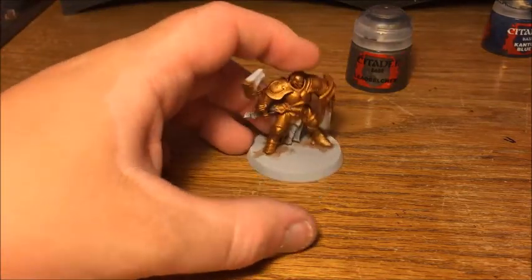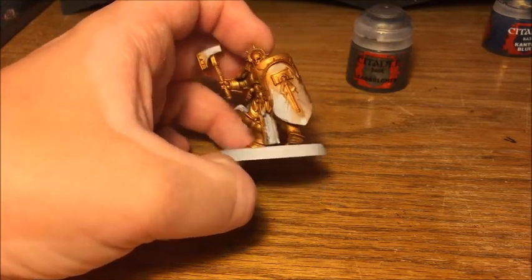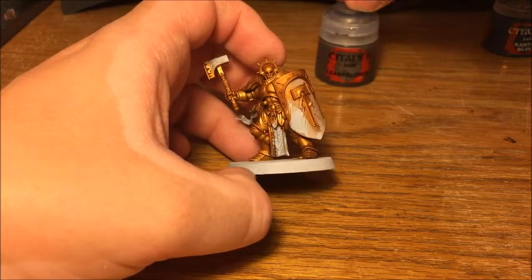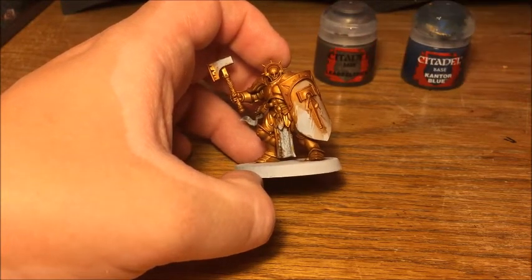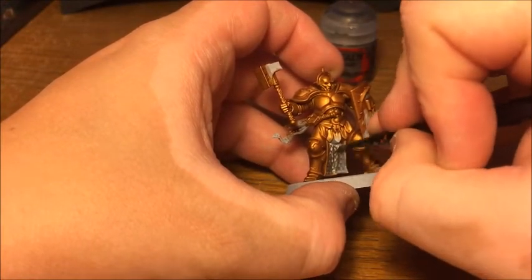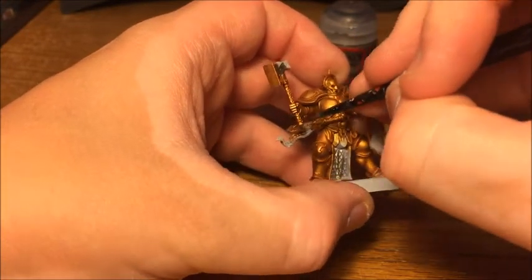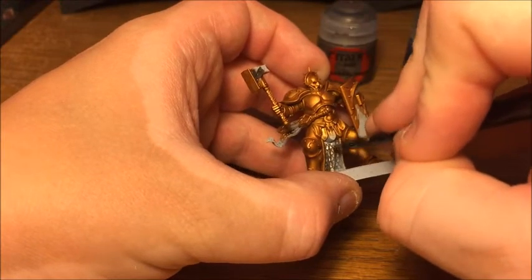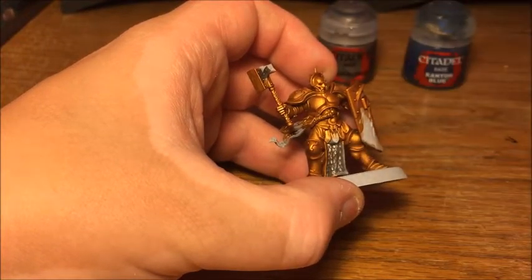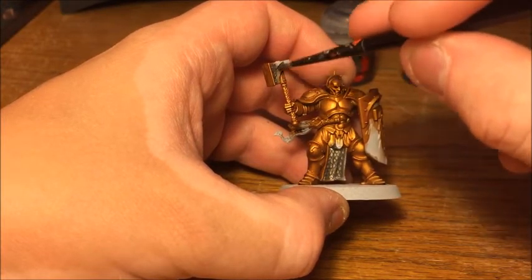Now that that's dry, you can see all the recesses are nicely shaded, but the actual highlighting on the gold we're going to leave till later. We're going to block out the main other colours first — starting off with Leadbelcher for the metal parts and Kantor Blue for the blue parts. Starting with the Leadbelcher on all the bits you want to be metallic, like the chainmail, the head of the hammer, and the sword. The reason I'm doing both of these colours together is that they're both going to get a wash of Drakenhof Nightshade.